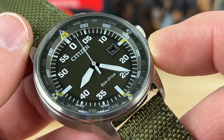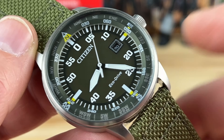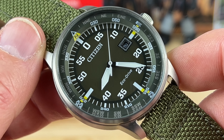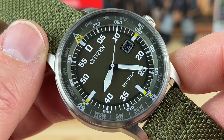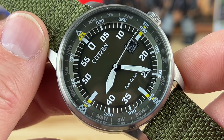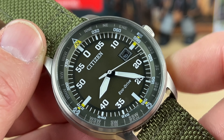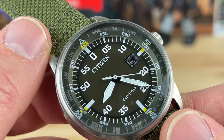You have the date at 3 o'clock. This one has an inner compass ring, so you'd need to know how to use a compass with a standard three-handed watch — there are ways to do that. I think Marloe or Long Island Watch has a good video on that. I'm not going to duplicate it since I never use it, but it's there if you want it. It doesn't rotate; you have to use it the old-fashioned way.